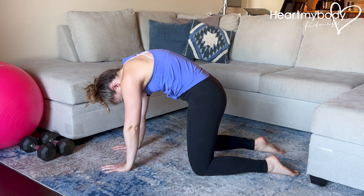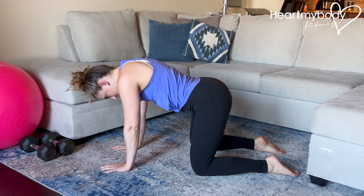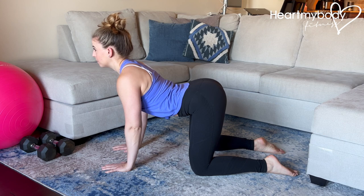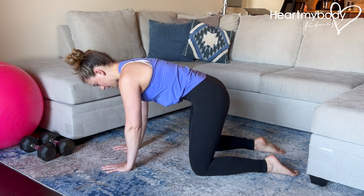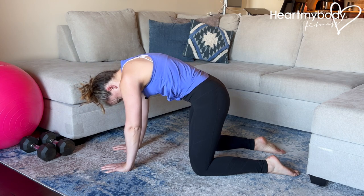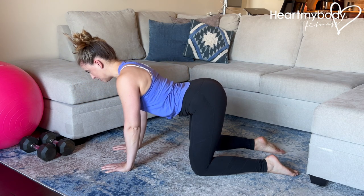And now let's untuck through our hips, begin to arch through our back, and then finally lift your gaze forward. And repeat, tucking and rounding. And now untuck and gently arch.